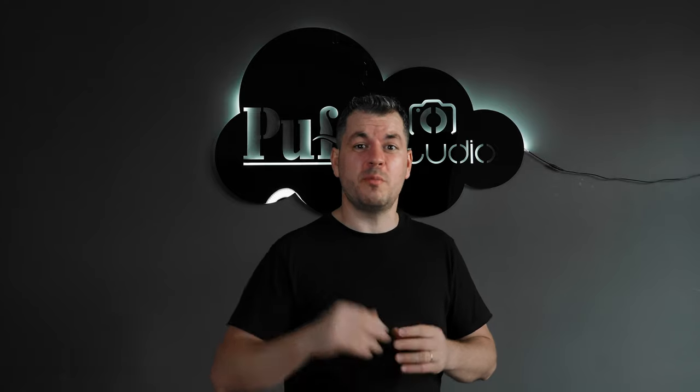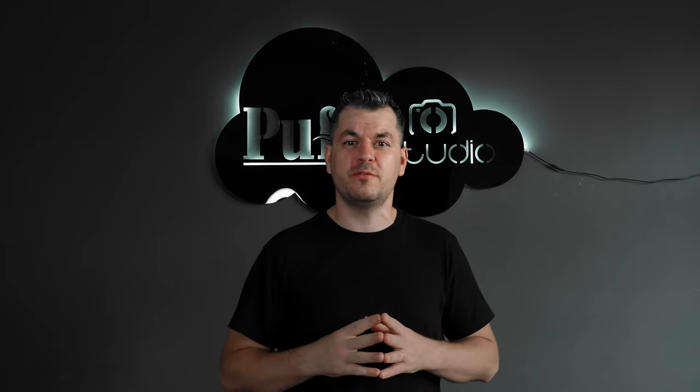Hello, good people of the Internet. Today we got some bling here in the studio, so I'm going to give you my five tips to shoot product photography.